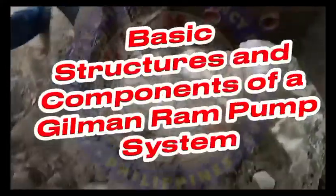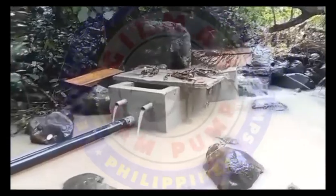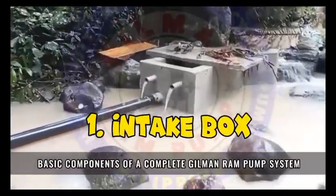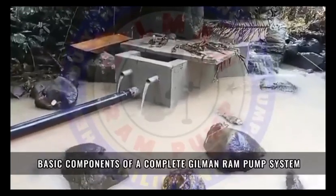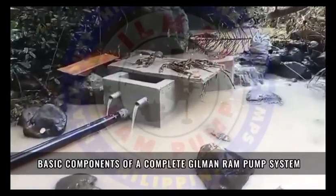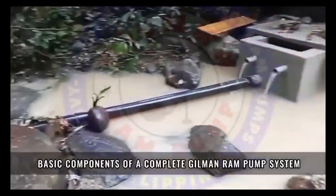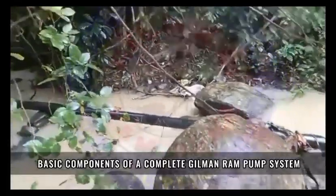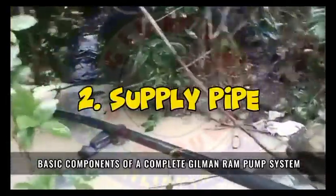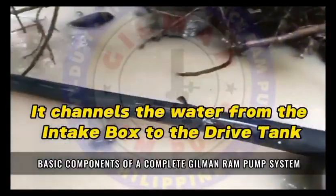Basic structures and components of a Gilman ram pump system. 1. Intake Box — it is designed to withstand heavy floods. 2. Supply Pipe — it channels the water from the intake box to the drive tank.